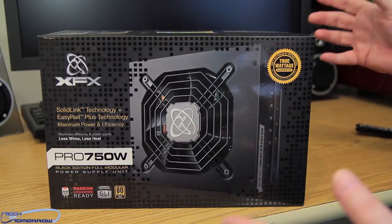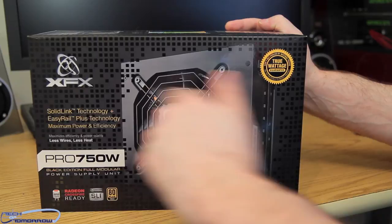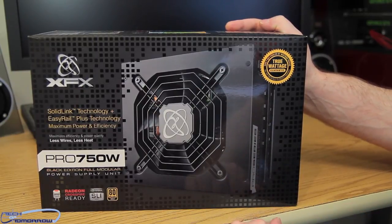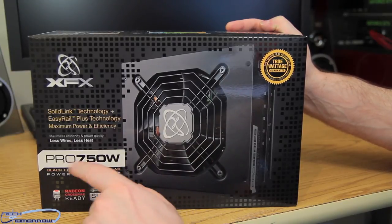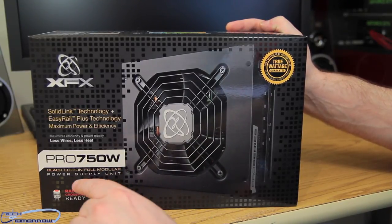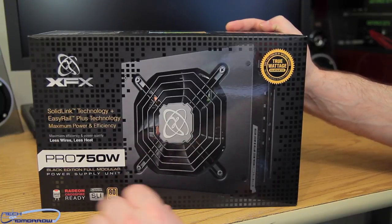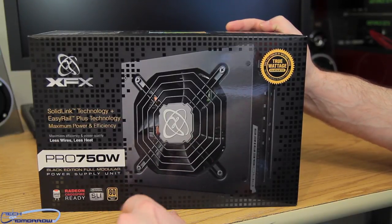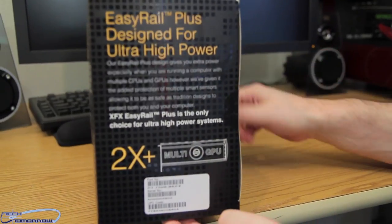All right folks, so like any good unboxing, we're gonna obviously show you the box. Here you guys see the front of it — XFX, Solid Link technology, Easy Rail Plus technology, maximum power and efficiency, less wires, less heat. The Pro 750 Watt Black Edition fully modular power supply unit. Supports SLI, Radeon, 80 Plus Gold. We'll flip it around and show you guys the side of the box.